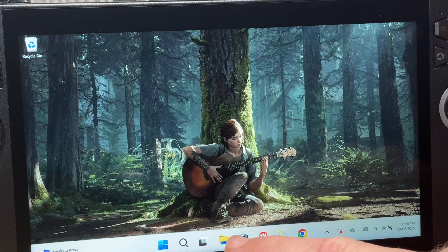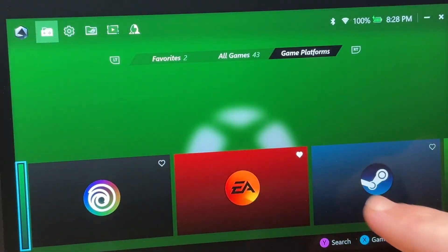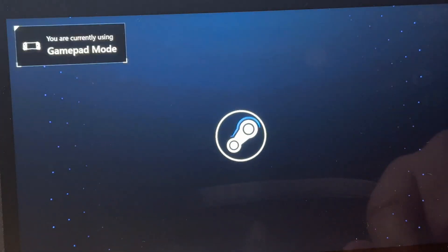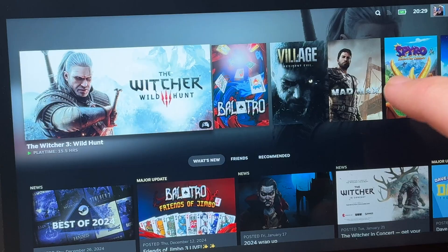For step 1 on our Ally X, let's head to Armoury Crate and simply open our pre-installed Steam app. We need the Steam app open at all times when connecting to our MetaQuest headset for PC VR gaming.